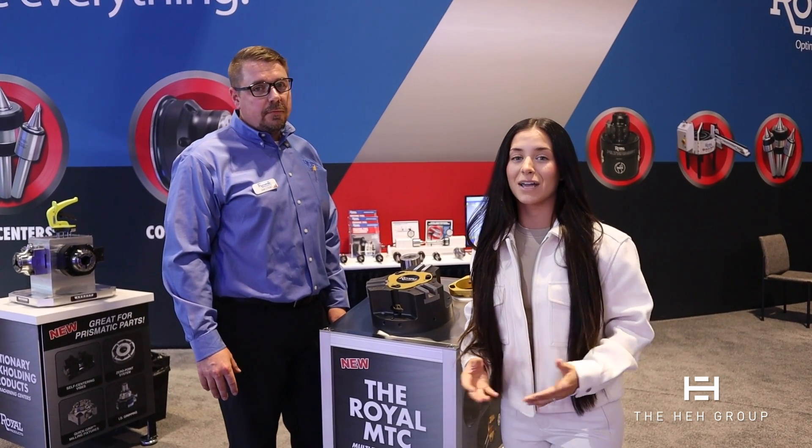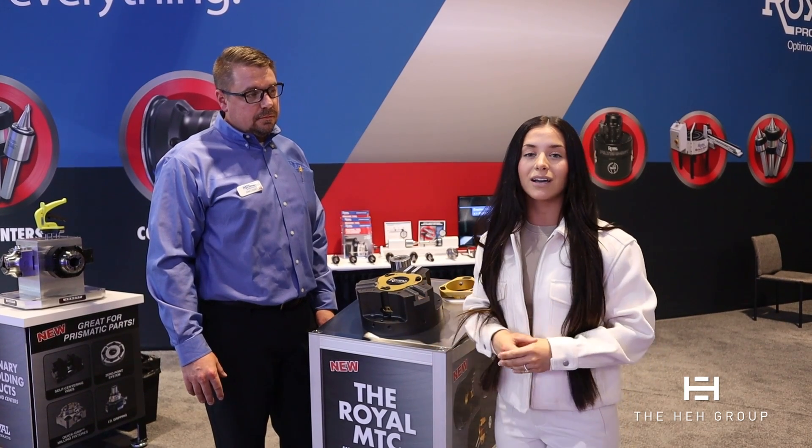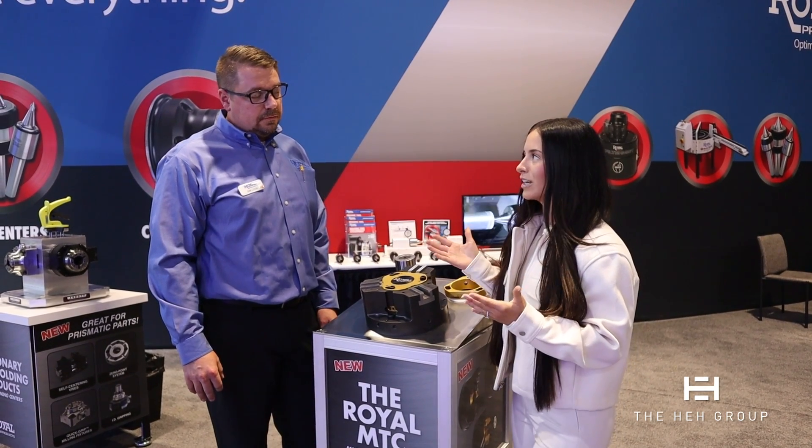Hello, everyone. We are at IMTS 2024, and I am in the Royal Products booth with Zach Lyon. This technology behind us is the talk of the show right now — you guys have to stop by and see it. It is Royal Products' MTC, their multitasking chuck, and the only way to explain how neat and efficient and cool this product is, is to demonstrate it.